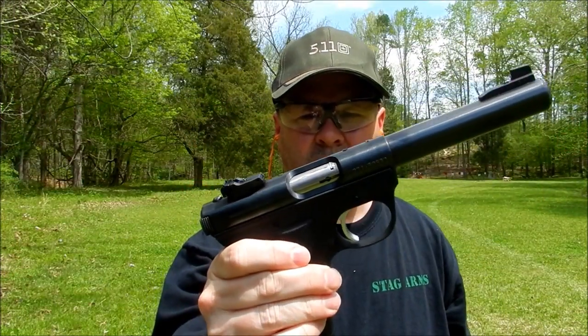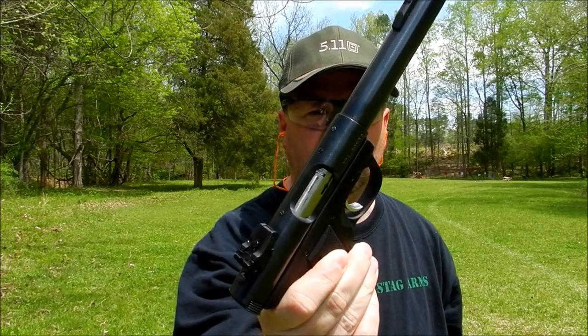All right guys, I'm back. We're gonna see if we can hit it with the Ruger and see what we can do. Let me make sure I'm in frame here.